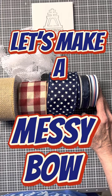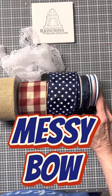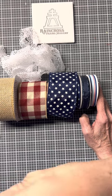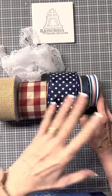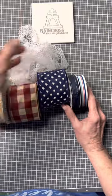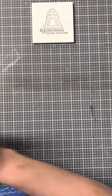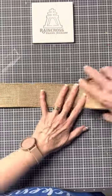Hi, it's Robin from Raincross Farms Makery. Let me show you how to make a super simple messy bow, also called the refabbed bow. So first of all, you're going to start out with a variety of ribbons, different widths, different contrasting colors and patterns, and then you are going to measure it out.